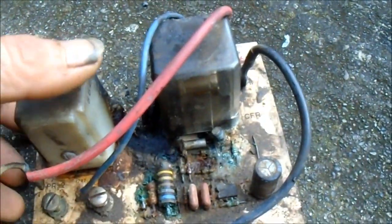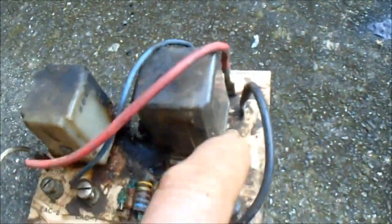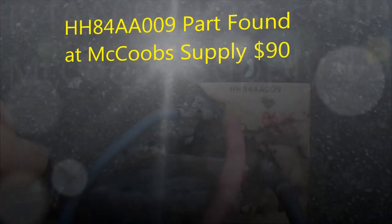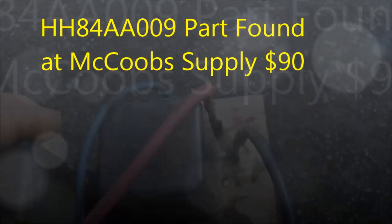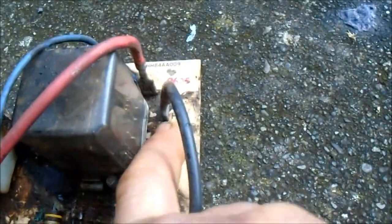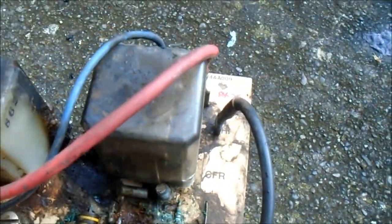This board — I don't know — it looks like a pretty old board. It does have a number on it: HH84AA0009, and then this number here: 8625 CFR.